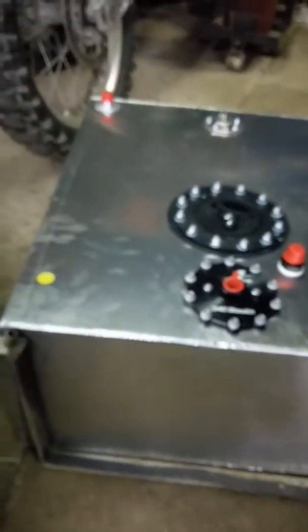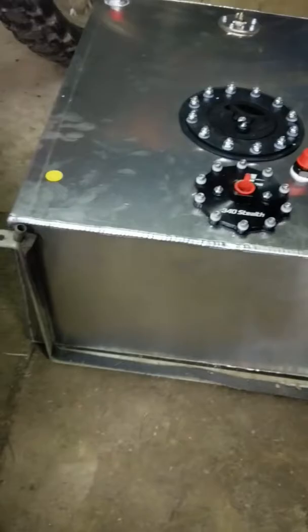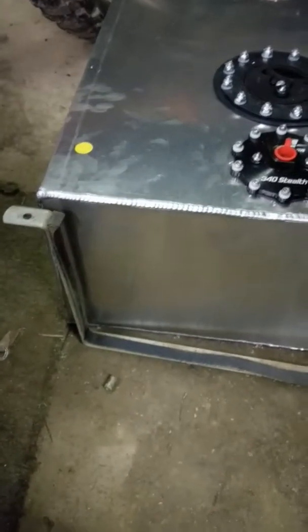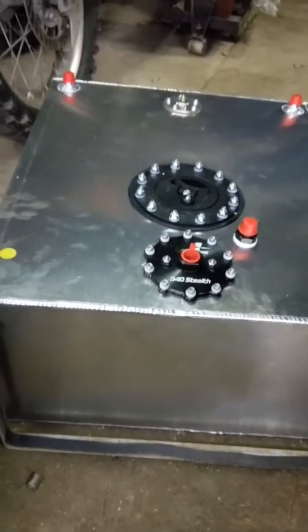My issue I'm running into now with this tank, being as it's a little bit smaller than the other one, is that these fancy brackets I had already made for the old one don't quite fit. So my option is — because I already have these nice brackets bent up and they will work depth-wise — I'm going to cut them and section them and make them work.